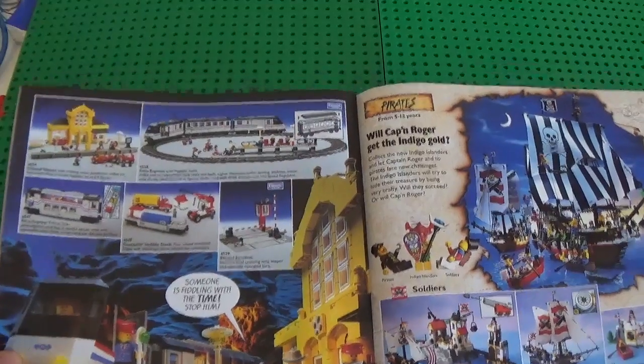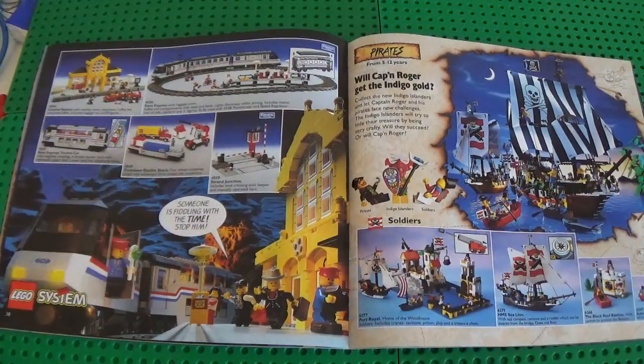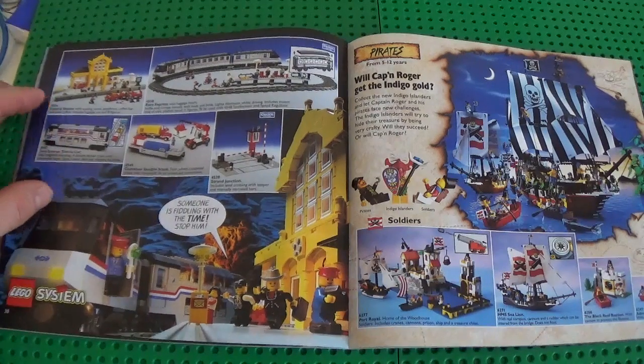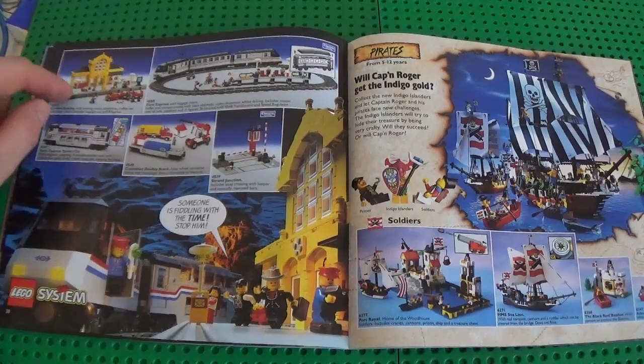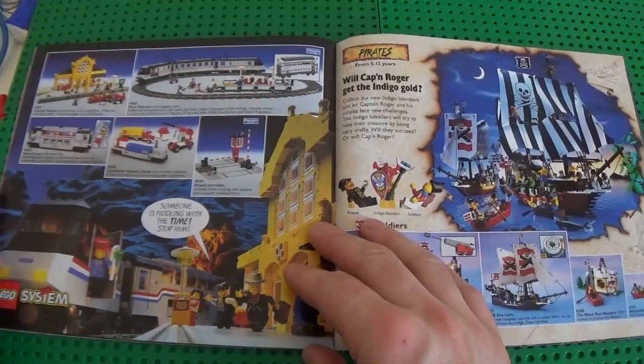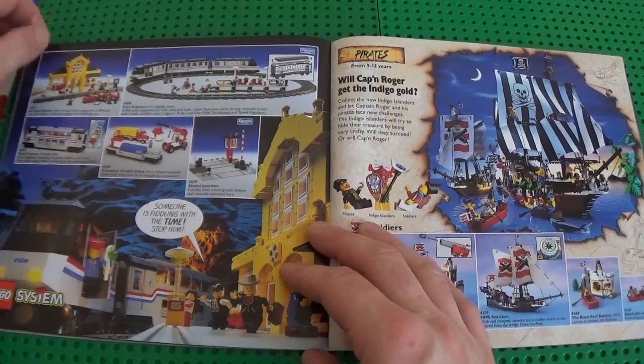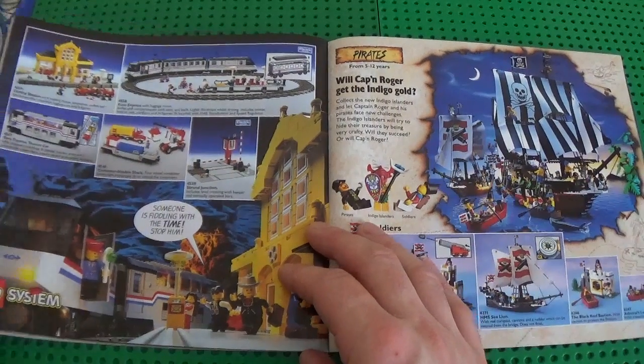Oops, sorry guys, just hit the tripod. Metroliner — one of the best trains ever made in LEGO history, I think. Beautiful station, this one — very 90s look, I really liked it a lot. It's very expensive now; it can go up to 100 pounds here in England at auction if it is complete.